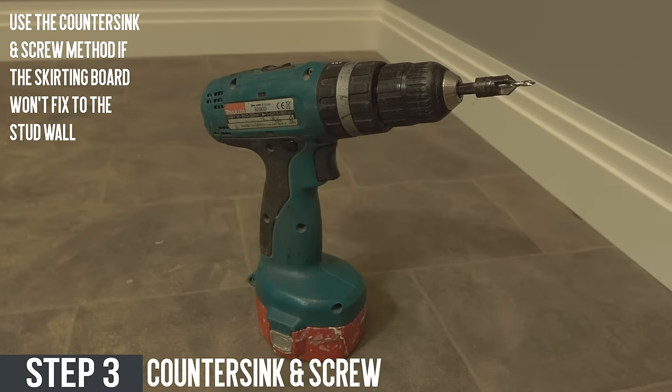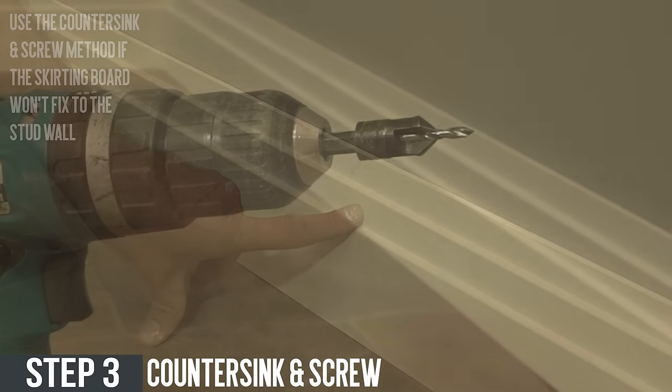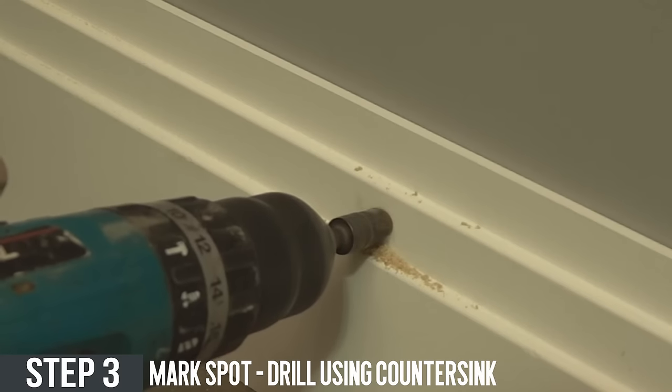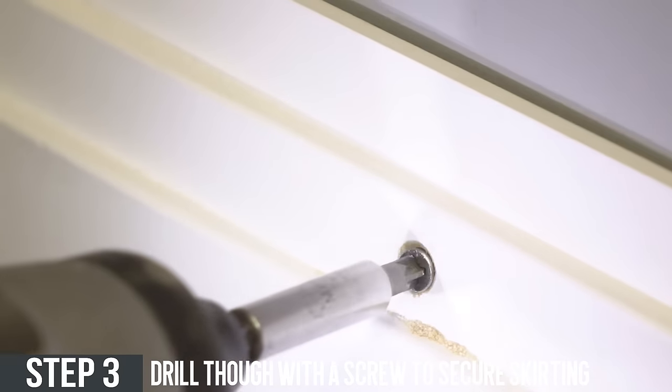Counter sink and screw. To counter sink and screw you'll need a drill with a countersink bit. Mark the spot with a pencil, drill through using a countersink, and then grab a screw and drill the screw through the hole to secure the skirting board.